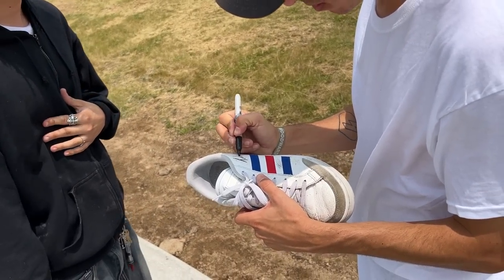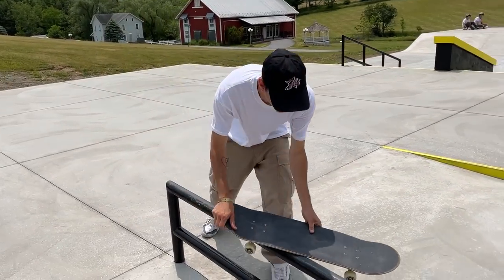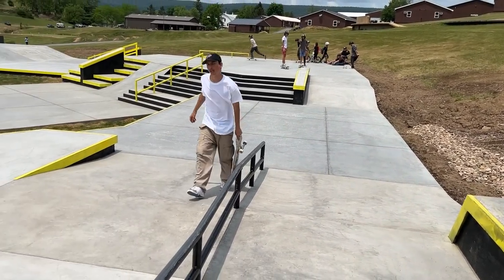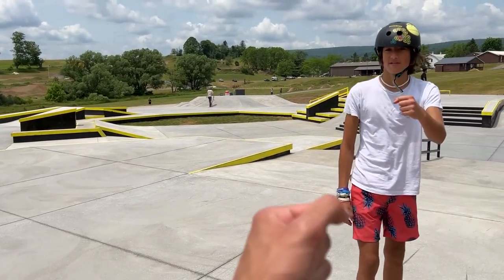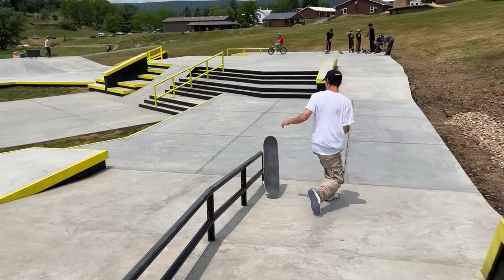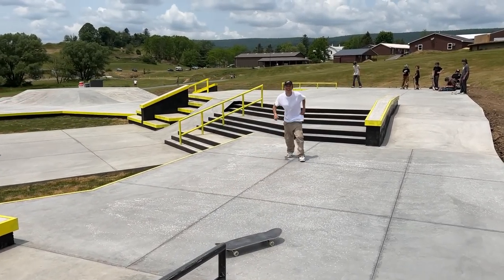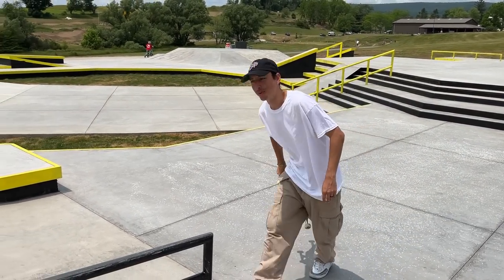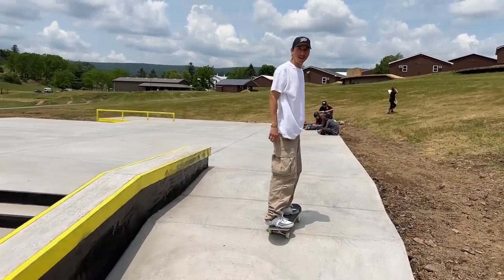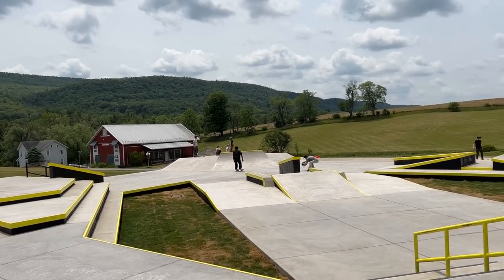I want to get on top — how's it going down? Get up there. As far as double kinks go, pretty perfect. Bonus points, dude — I would have taken it. Done. Handrail skater. That man's crazy.